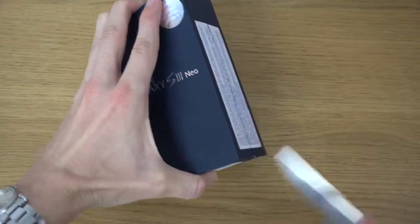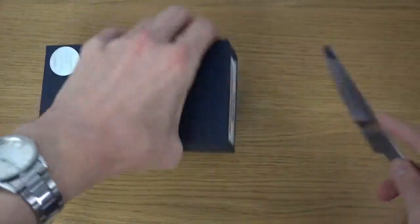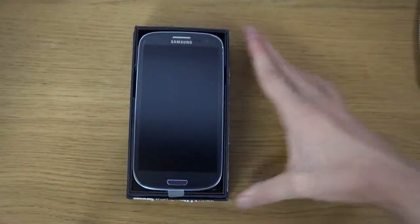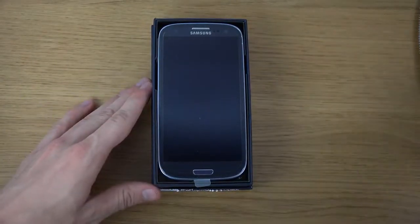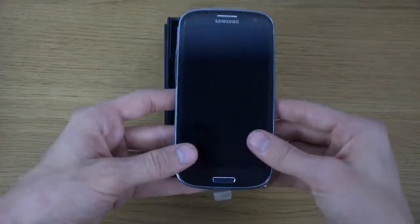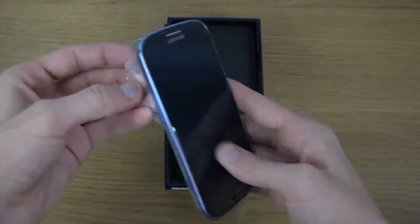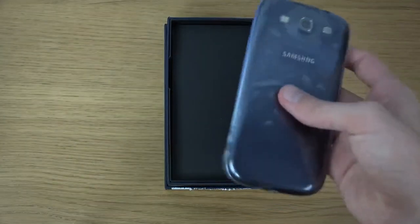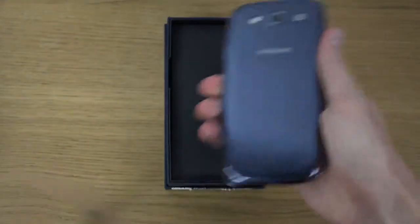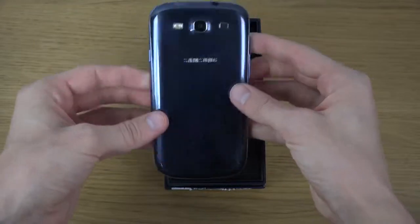Okay, there we go — there we have it. I'm not really sure what to expect here, but as we can see it's very, very identical to the other Galaxy S3 device. But it is from 2014.